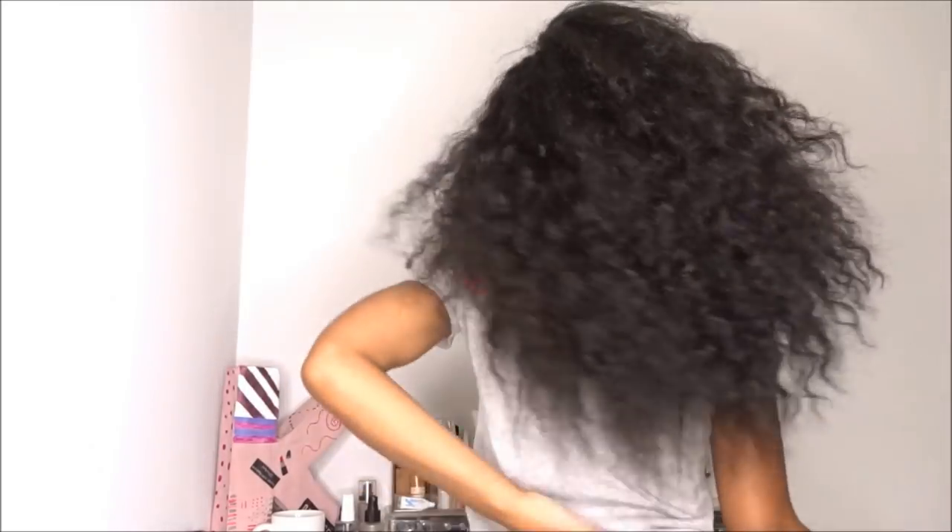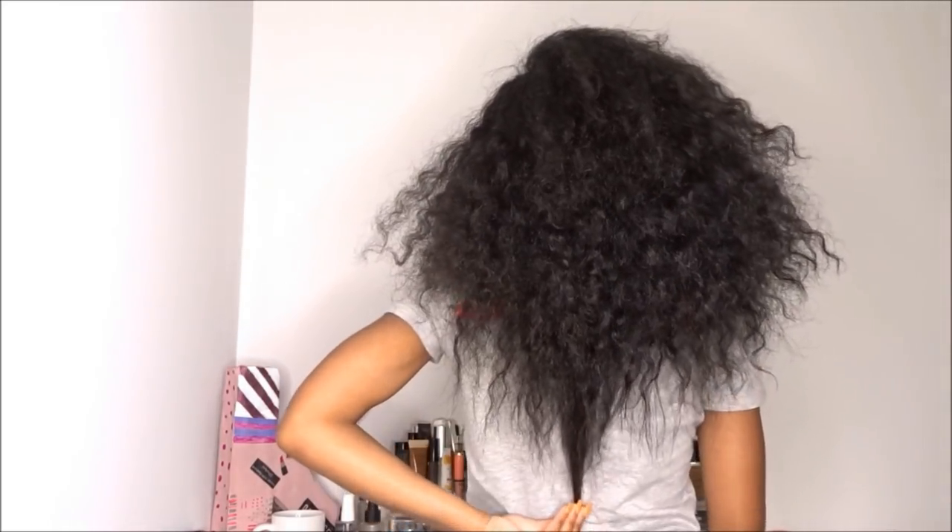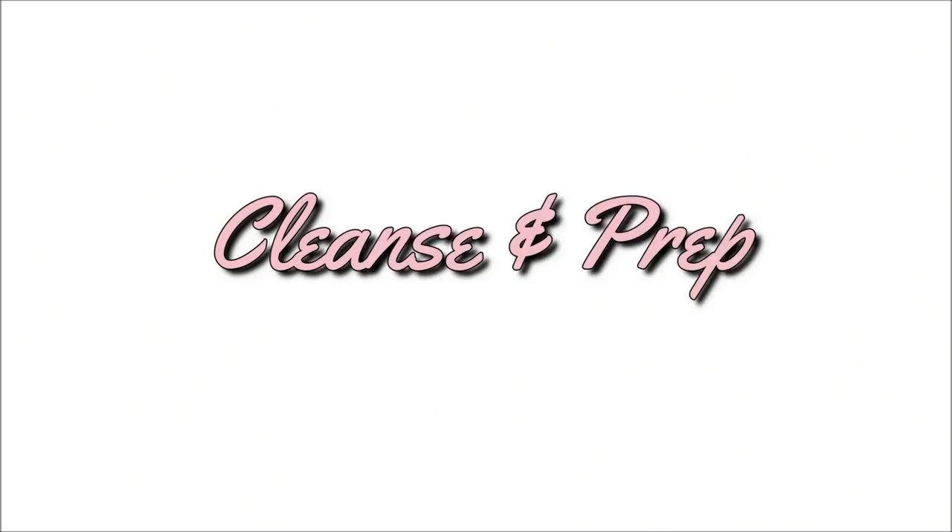Hey loves, welcome back to another tutorial. I'm going to be showing you guys how I'll take this dry old braid out and revamp my curls, because it is so dry. You guys will definitely see a night and day difference.